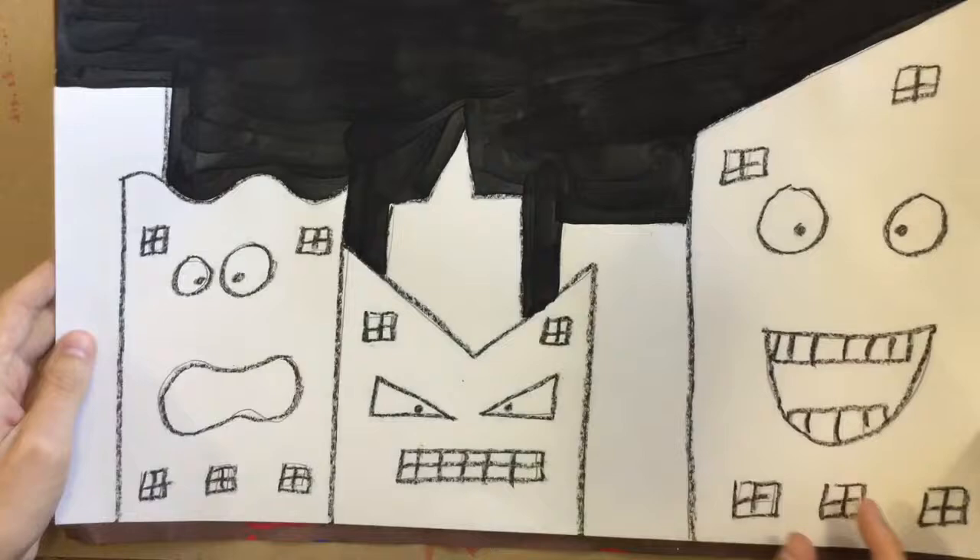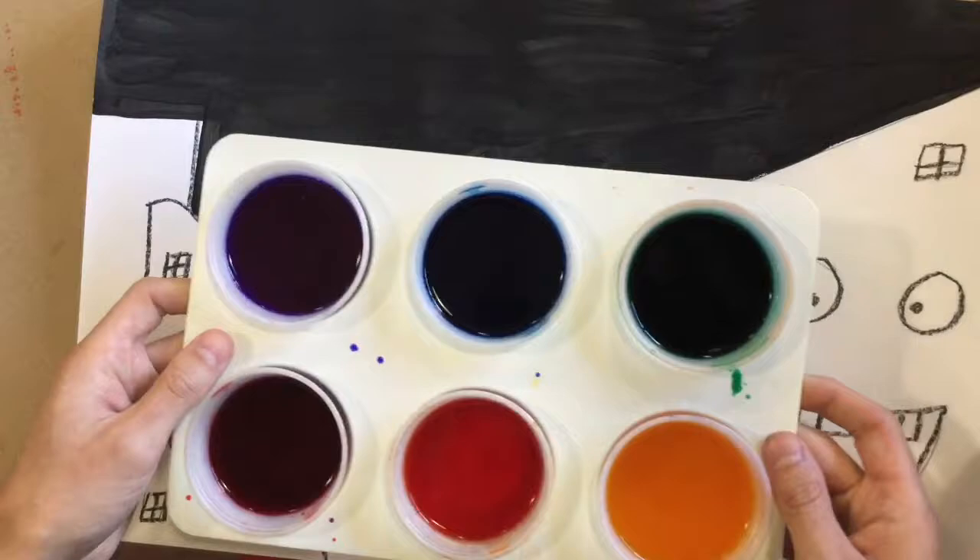Today we are going to use liquid watercolors. We used these in kindergarten. All you have to do is dip your paintbrush into the color and start painting.